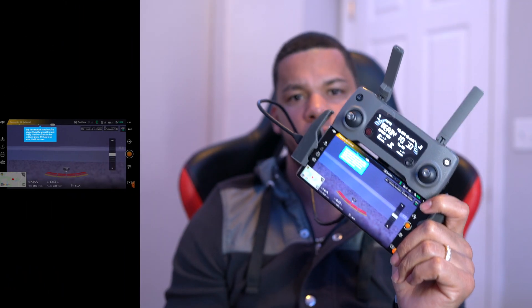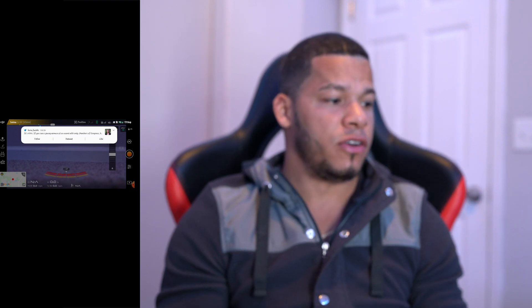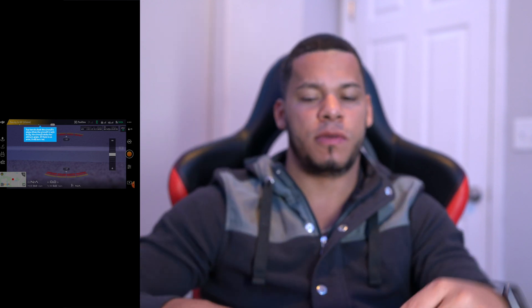Alright guys, that was all for today's video. I hope you guys liked it — if you did, just hit the thumbs up. Don't forget to subscribe, leave your comments in the comment box below, and I'll see you on the next one.